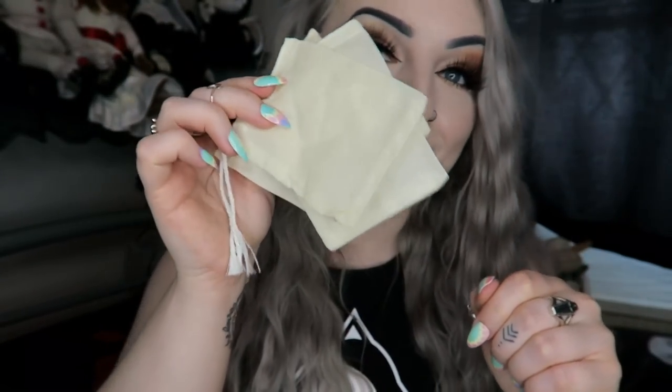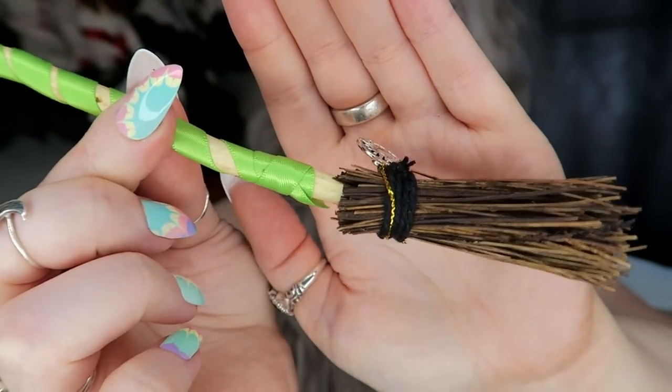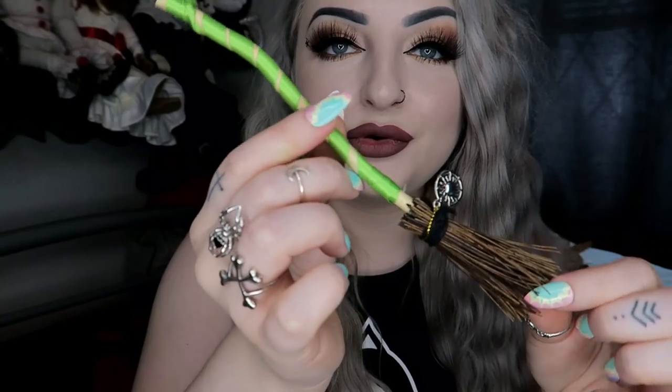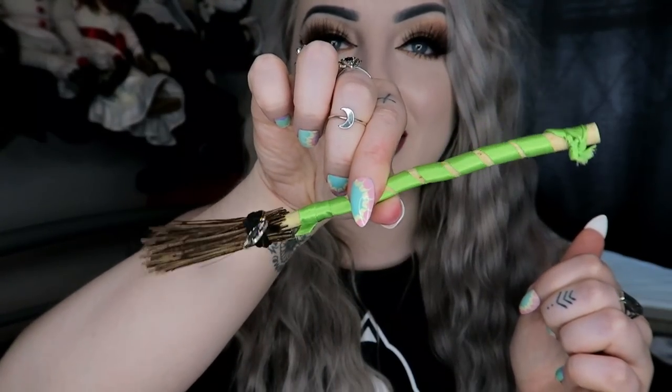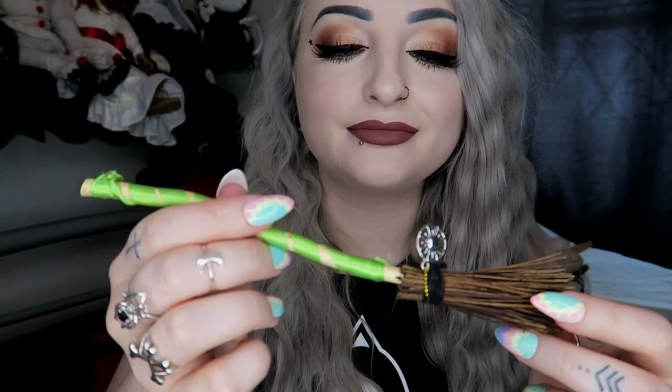Next we have a Witch's Altar little broom decoration — really cute. It's just a little handmade broom you can put wherever you like. You could even maybe try to turn it into a pen — not sure how you'd do that, but it kind of looks like it'd be a cute little pen.